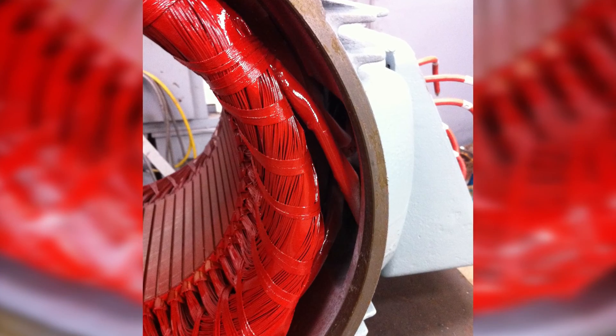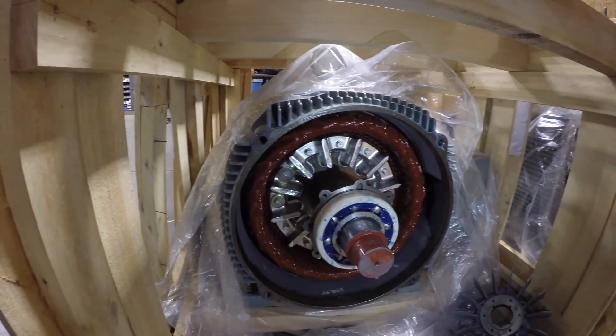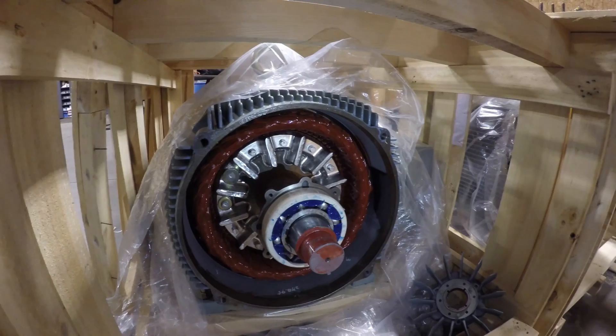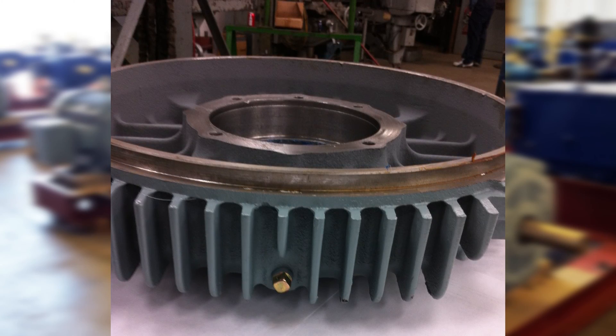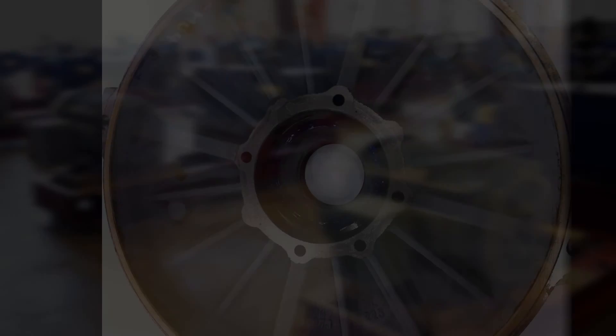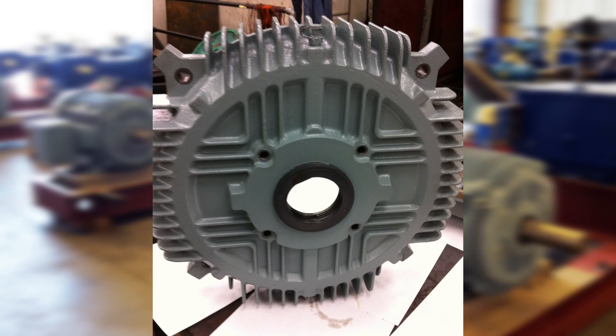Class F insulation with Class N varnish protects the windings in ambient conditions up to 55 degrees Celsius. All bearings are oversized and re-greasable. Stainless steel condensation T drain plugs on the drive end and the opposite drive end.